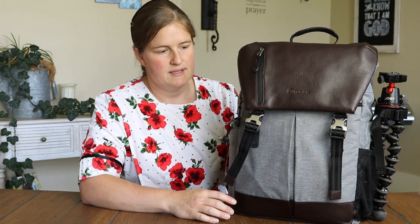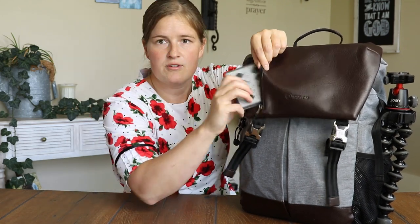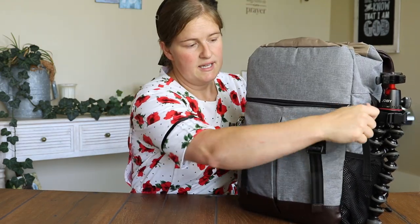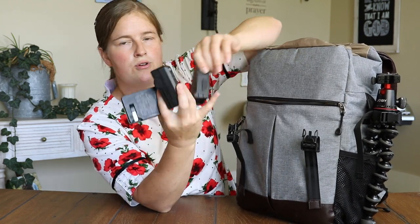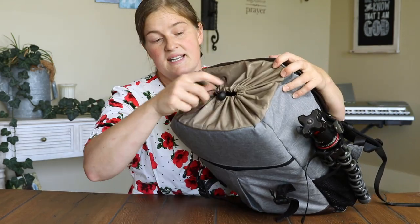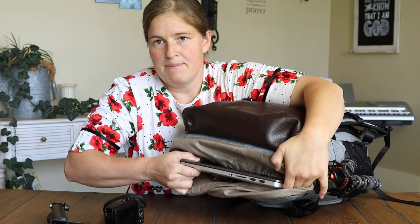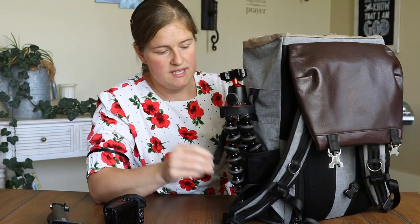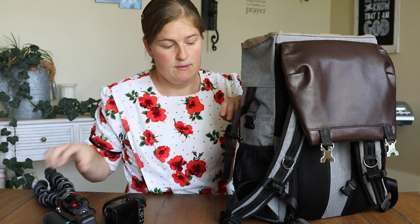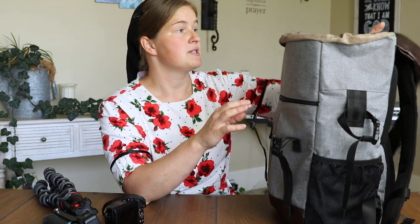It has a lot better storage system. There are extra pockets up top where you can store filters — for your drone or whatever — substantial storage up there. There's a zipper pocket where you can put more things like batteries for your drone or camera. The top has a drawstring compartment you can put a lot into, and there's a pocket for up to a 15-inch laptop. On the side you have a pocket for either a water bottle or a tripod — I like putting my tripod in there and snapping it in.